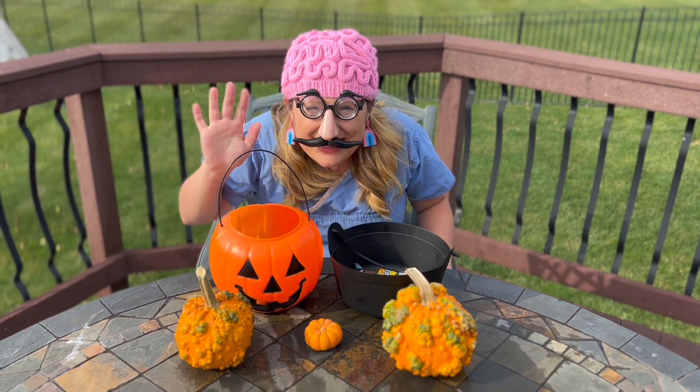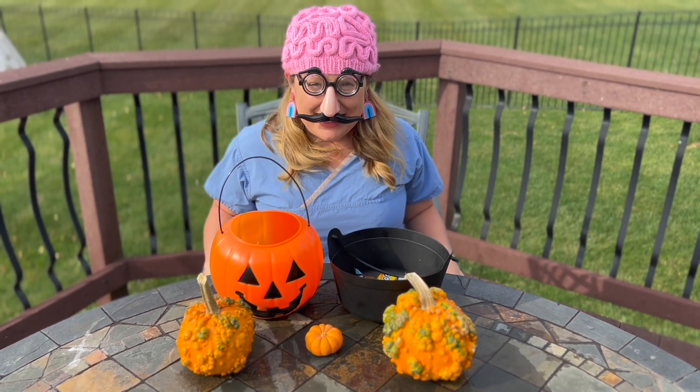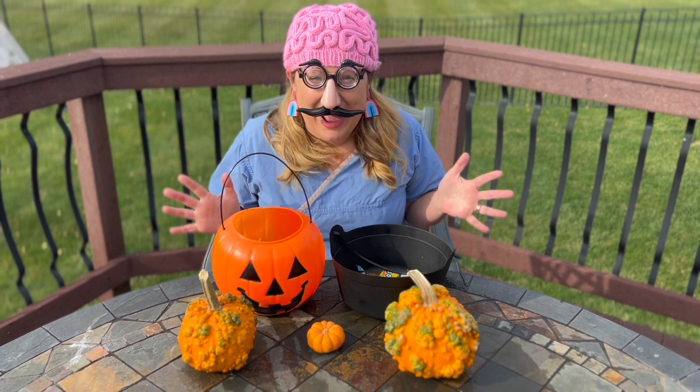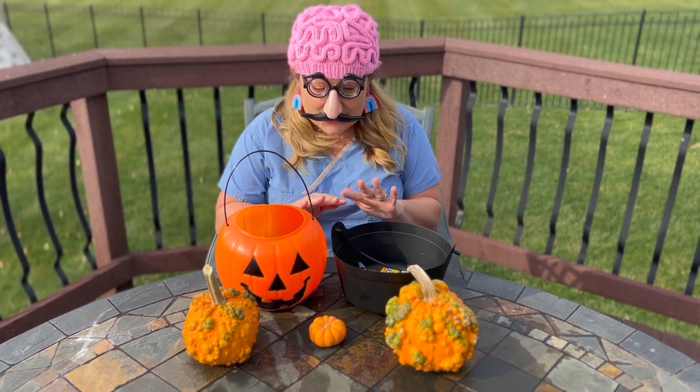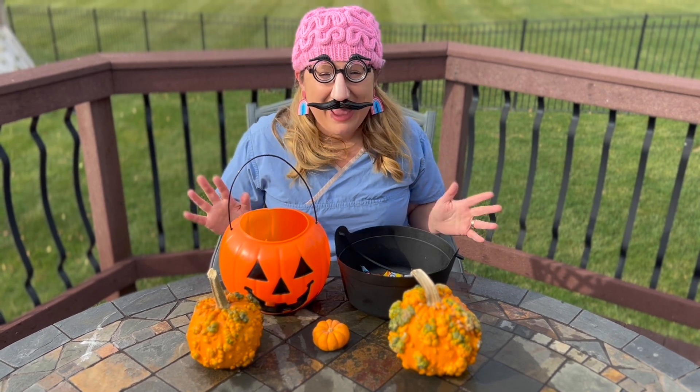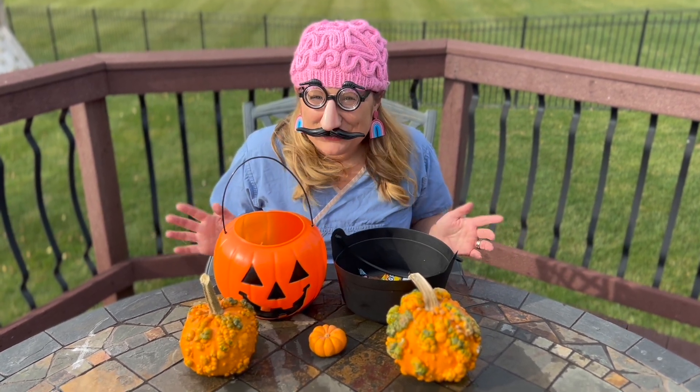Hi friends, it's me, Professor Amy. I hope that you had a happy Halloween — we have some spooky education in store for you.